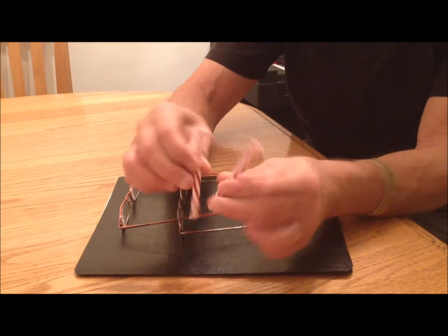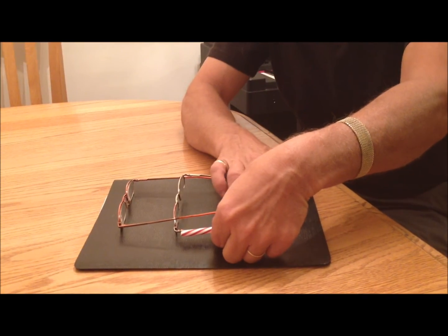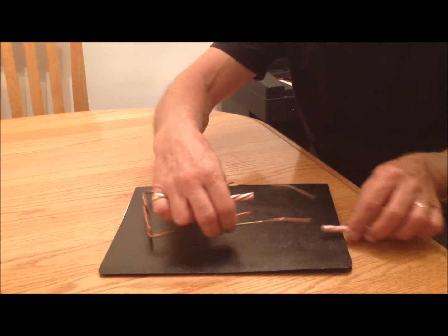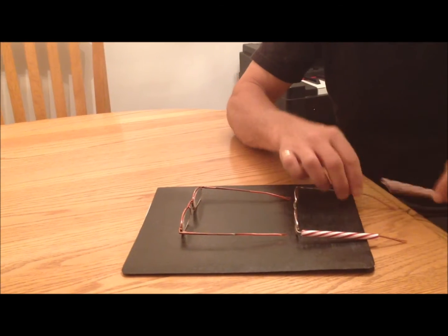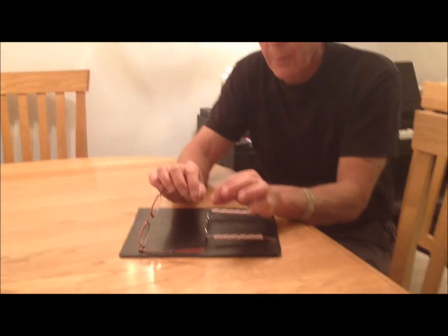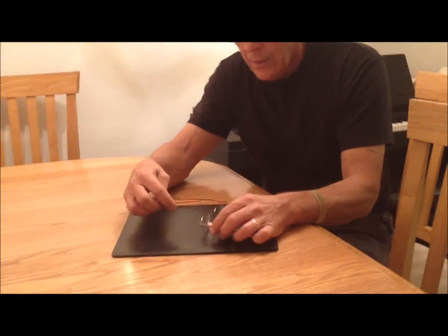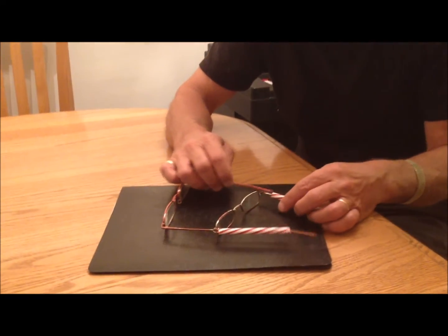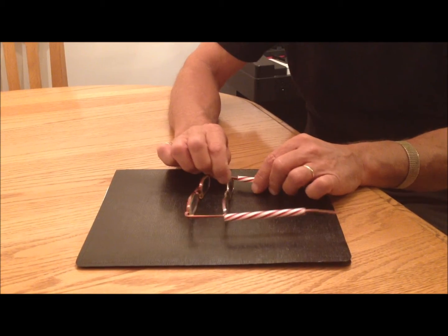Take a drink straw — pretty rigid plastic — and just cut it to the length of about there, before the bend on the glasses. Slide it over the first pair, just like that. For the second pair, you want to bend the arms almost straight, then just slide them in, and you can slide them to any length you want.